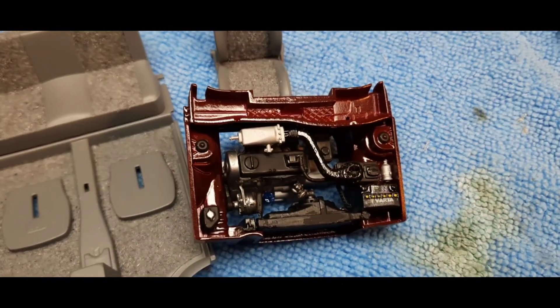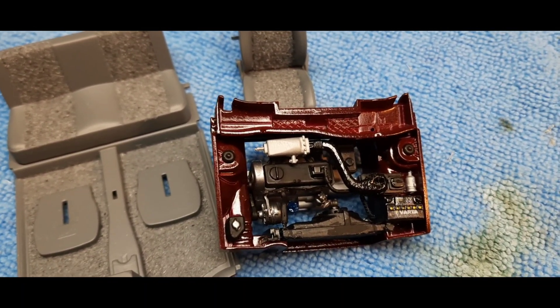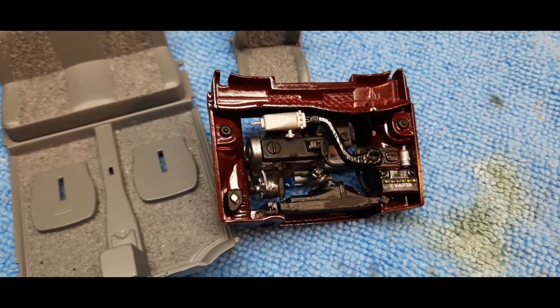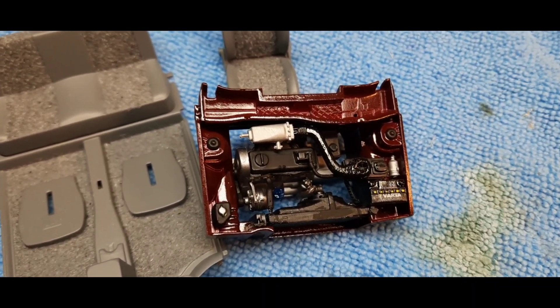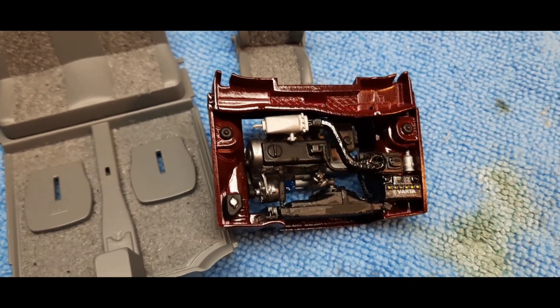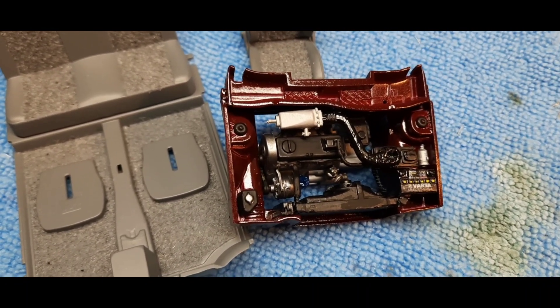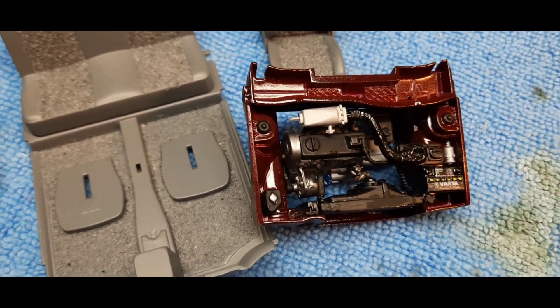The other thing I've completed is the engine compartment. That maroon color is what the outside of the car is going to be — not all the silver and black. This was kind of a pain in the neck to build. I don't really know anything about engines, so I had to follow the diagram significantly. Some of the pieces were a little finicky to put in, but it's done. I'm really excited that it's done and it has a lot of detail, so I think it looks pretty cool.